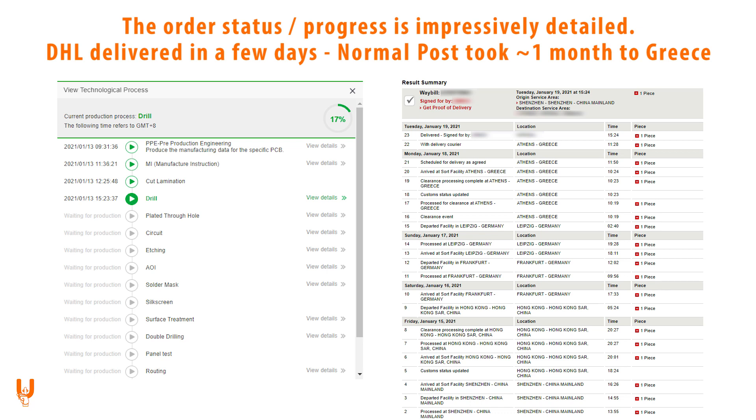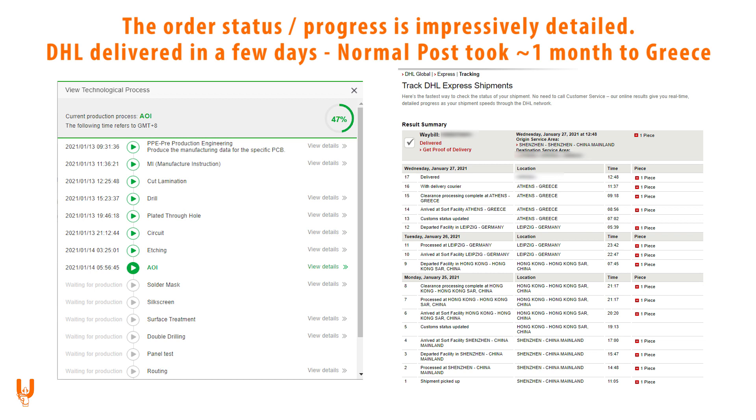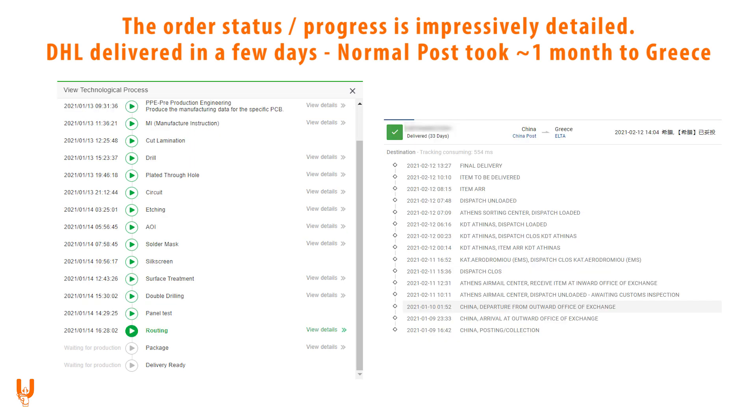The order progress shows every single production step. DHL delivered in just a few days; normal post took a little over one month to arrive.